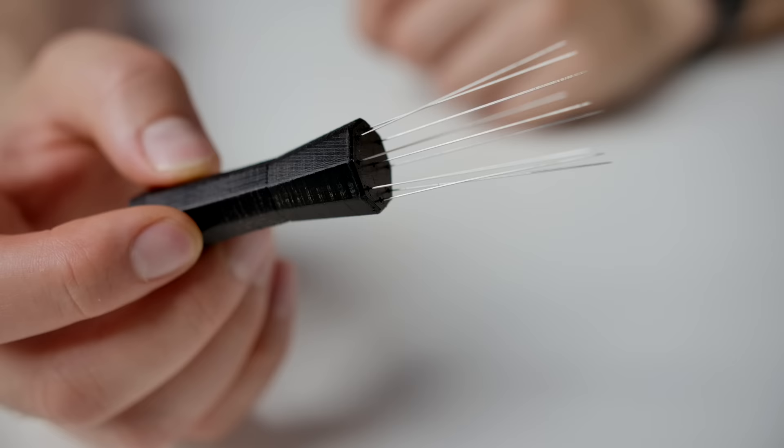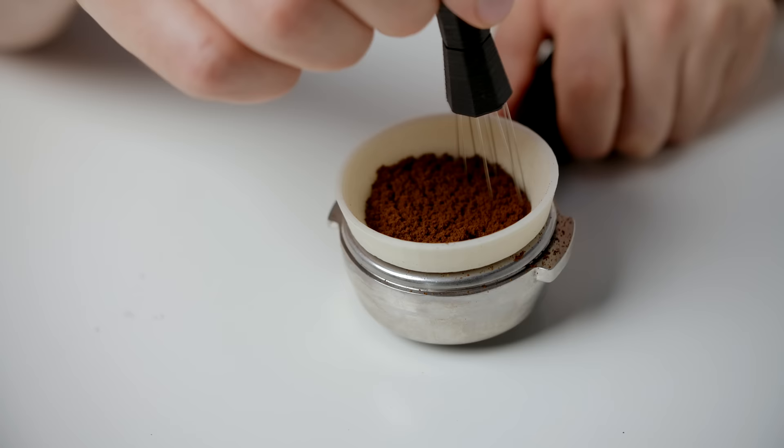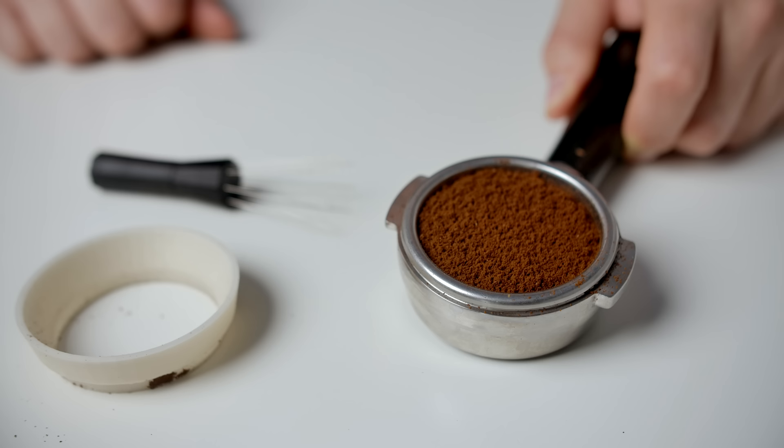This terrifying-looking thing is a nine-prong WDT tool — a Weiss Distribution Tool. It's designed to break apart the clumps in your bed of coffee. You would use it to sort of whisk around the grounds, make them all fluffy, and break up any clumps. Lovely — beautiful results, better extraction, more evenness.